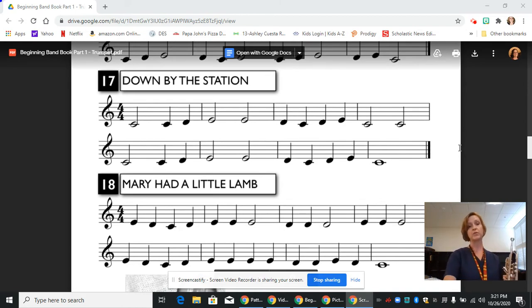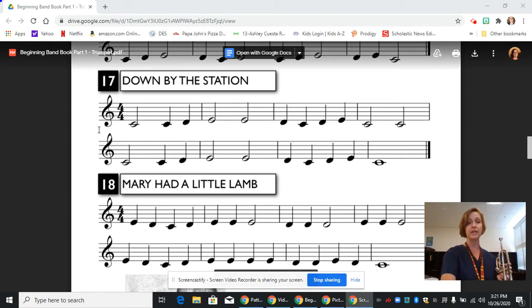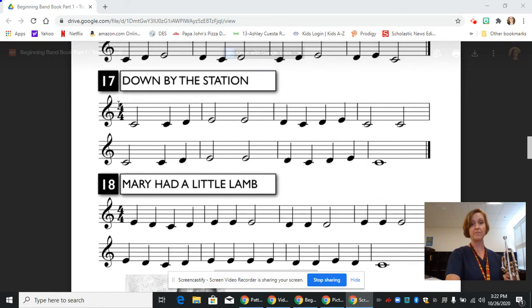So let's go through line 17, let's see what we have and let's look for patterns. The trumpet reads the treble clef and that's what we have at the very beginning of the staff. Then we have our time signature — four beats in every measure and the whole note gets four beats.